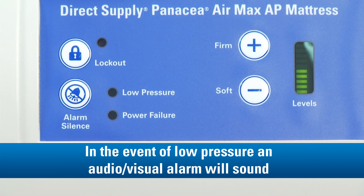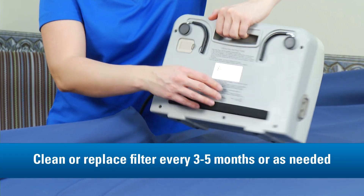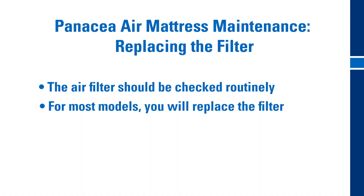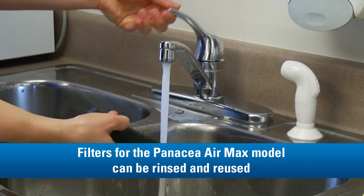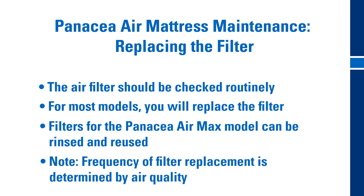In the event of low pressure, an audio and/or visual alarm will sound. The air filter for the control unit should be checked routinely for signs of dirt or contamination. For most models, you will replace a dirty filter with a new filter. For the Panacea Air Max model, the filter can be rinsed and reused. Please keep in mind the frequency of replacing depends on the air quality.